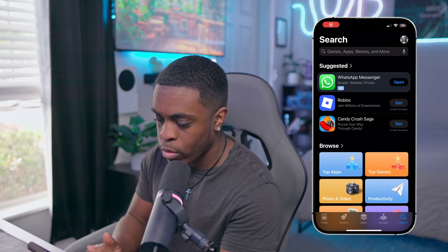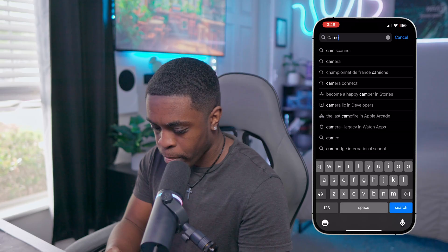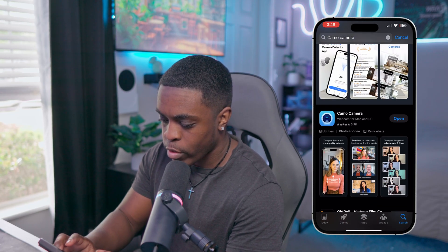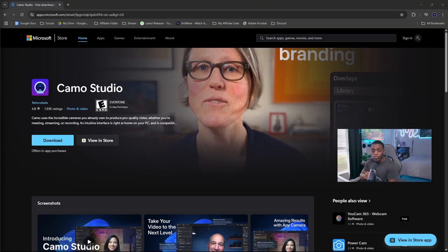The very first thing you want to do is go into your app store on your phone and look for Camo Camera. Once you find it, it's going to look just like this and you're going to install it. Once you have the app installed on your phone, you then want to head on over to your PC.